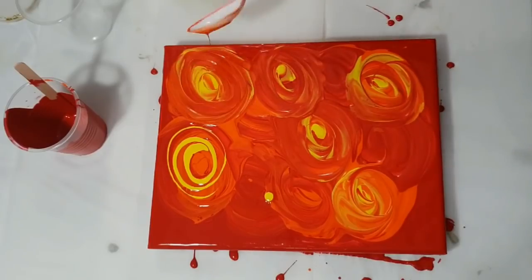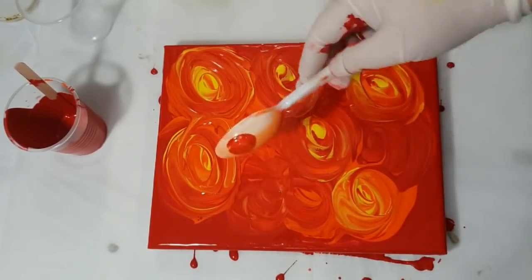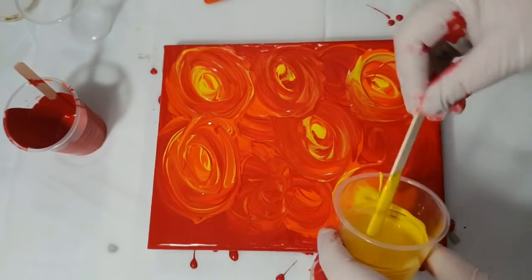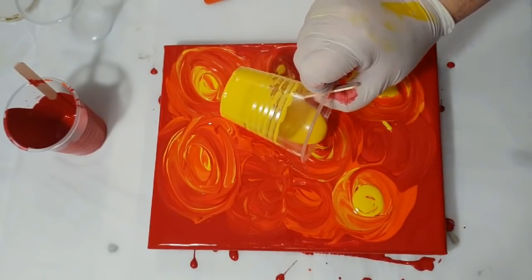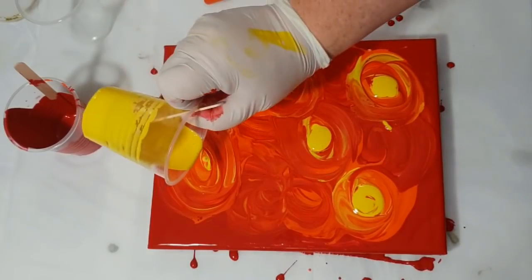I'm just having a look here and wondering — it's not quite right, there's something that is not quite giving me that effect I want. So this one is the Pebeo light azo yellow.